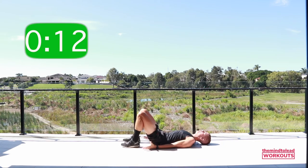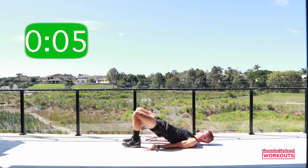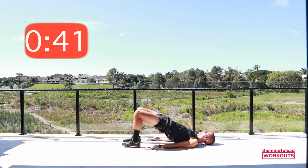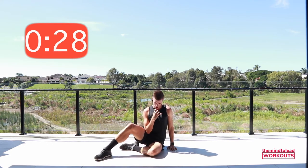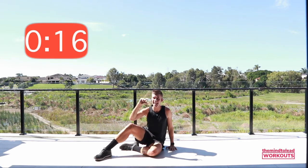Staying on your back — heels hip distance apart, fingertips by the heels, come into a bridge. Lift up, driving the heels, squeeze the butt, and just get a little pulse. Come up nice and high onto your shoulders, driving through those heels, squeezing the butt. Try to get the hips up as high as you can, then tuck your chin so you're looking down your body. Keep driving out of those heels, squeezing the butt as hard as you possibly can, staying in the top couple of inches of the move.